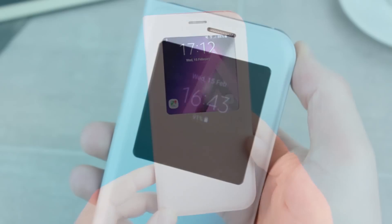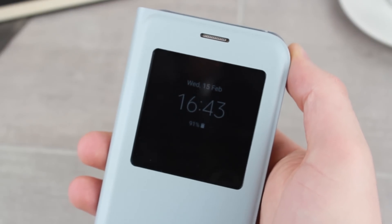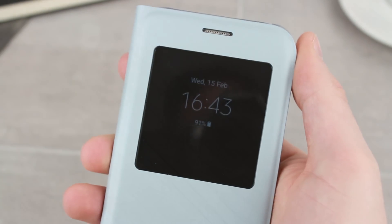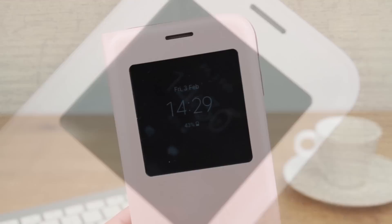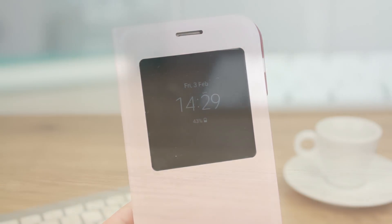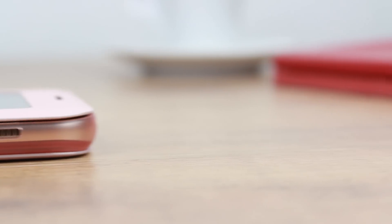Another improvement to the smart window comes with the integration of Samsung's always-on display, which has been a highly requested feature from Samsung's previous S View models. While this hasn't been possible previously, Samsung have clearly listened to users of the S7 and S7 Edge and have integrated this feature to allow you to stay up to date with the time, date and your battery life when the phone and case aren't in use.